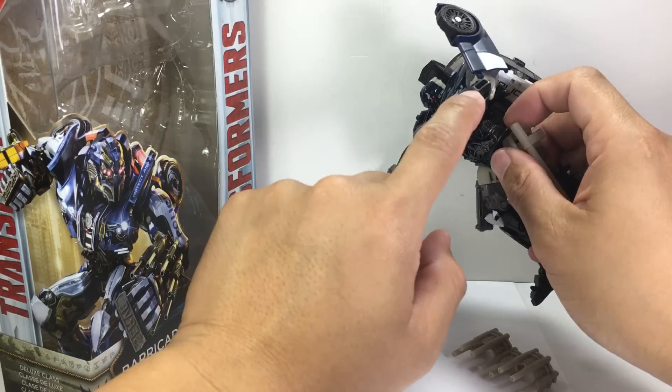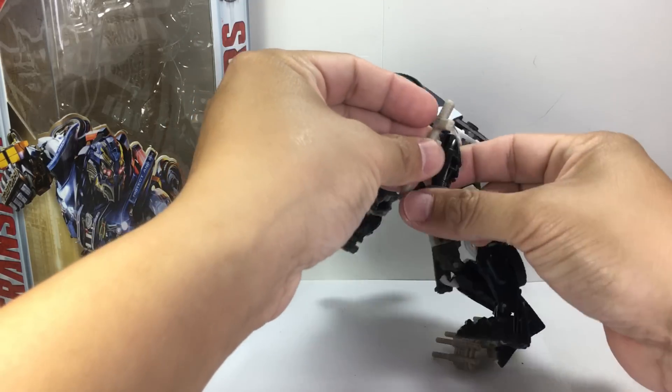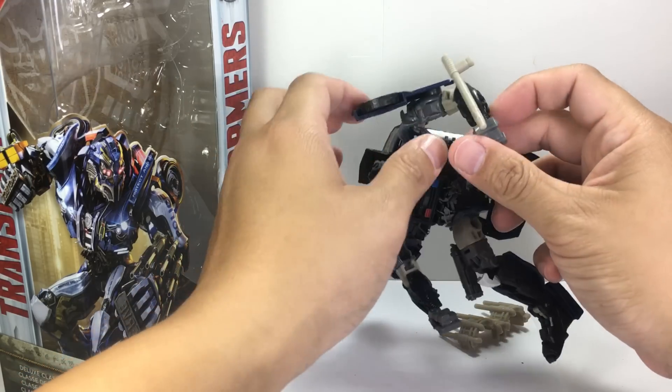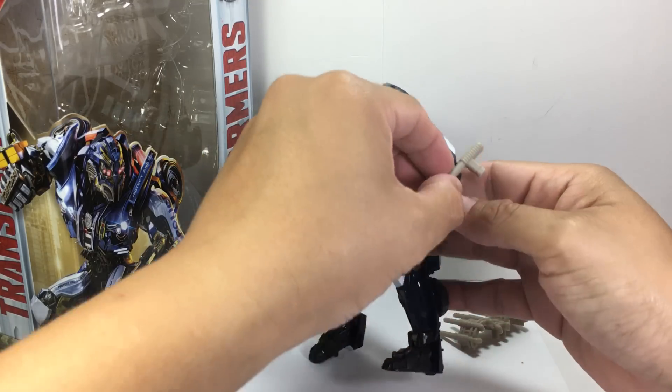You can also put the weapon there, and same way you can put it here too. I thought it was cool that he's got these notches here on his forearms. It looks so cool. It looks badass with his weapons right there.